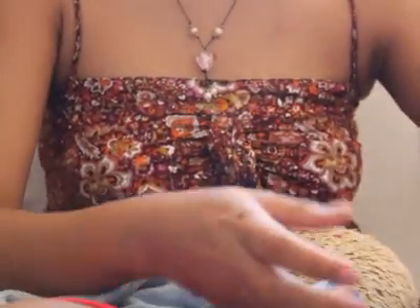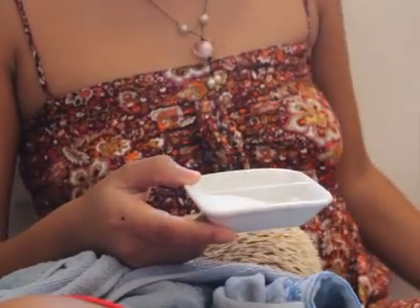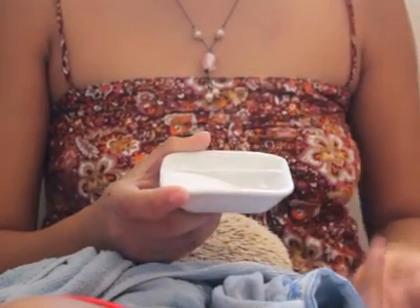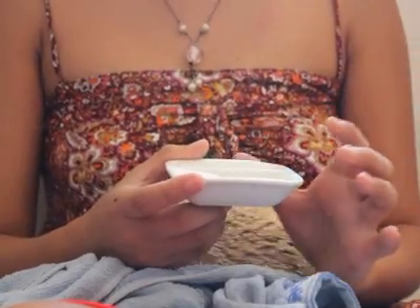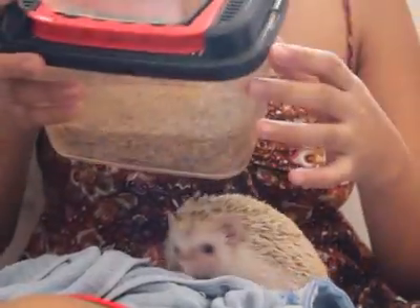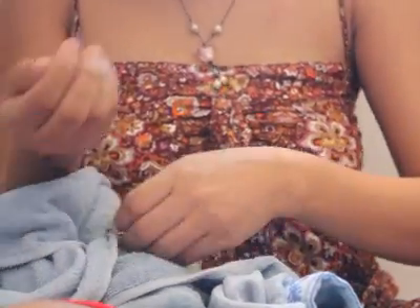I also have this — baking soda — so in case I accidentally clip her quick, I can use baking soda to stop the bleeding. Another thing I have is mealworms. I usually give them mealworms during nail clippings to distract them or to reward them for their behavior.